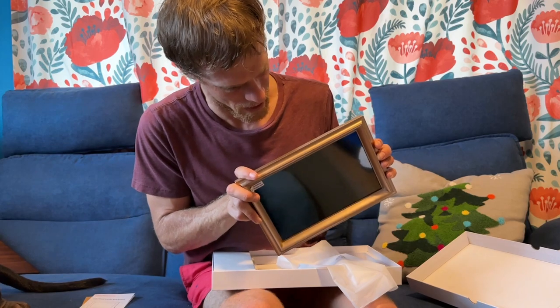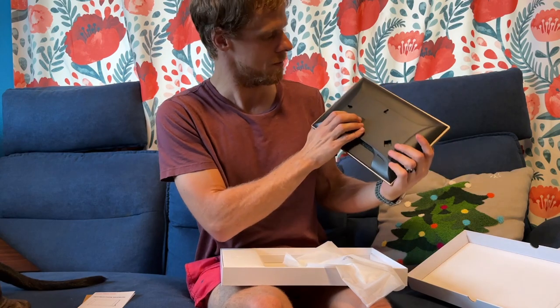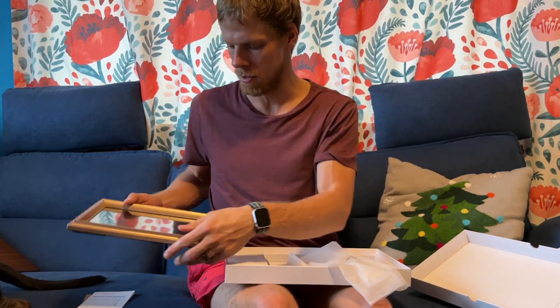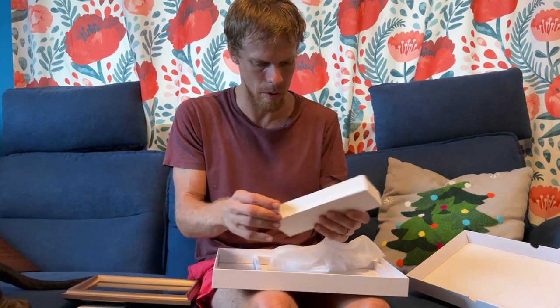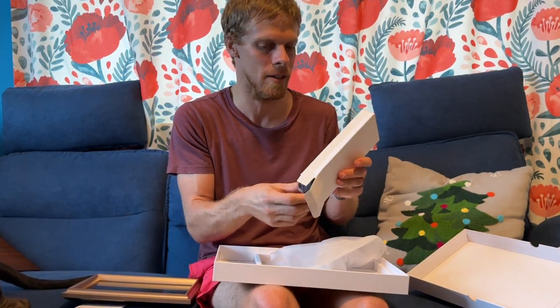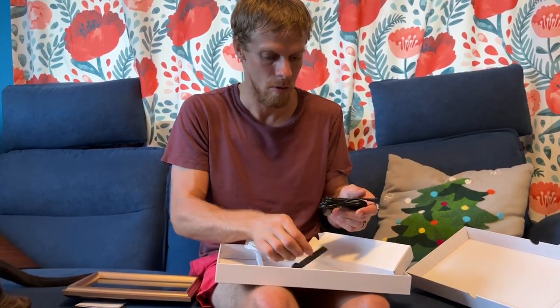It has a mini USB — not micro or USB-C, but mini USB — and a headphone jack so you can listen to stuff on it. Let's see if it comes on at all. I'll let you peel this off because you love doing that. I like the minimalist packaging — it's not even wrapped in plastic inside, which is nice.